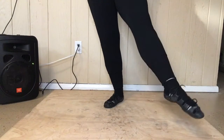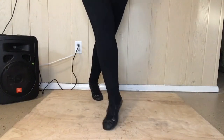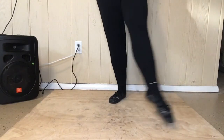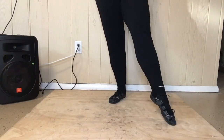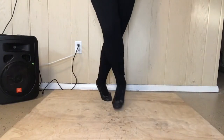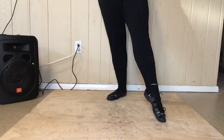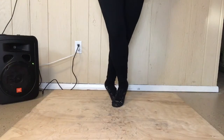Now we're going to go hop back to three. So we've just done the side point and we go hop back to three. One more time. Ready, set, go. Hop back to three.